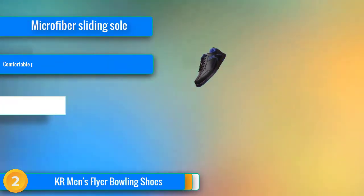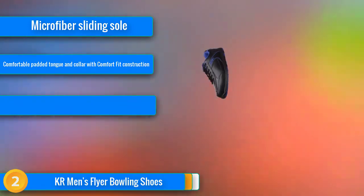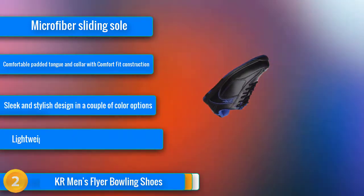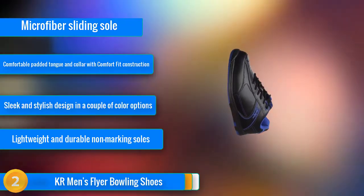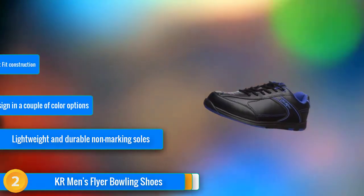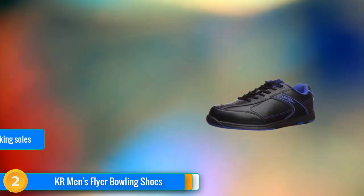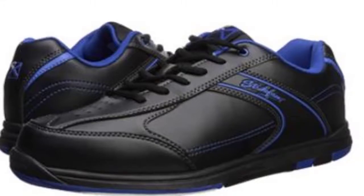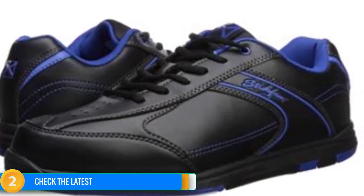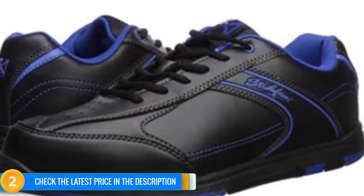At number 2, next up from KR, we're taking a look at their Strikeforce Flyer bowling shoe, which is an eye-catching design that comes in a couple of different color options. Constructed from durable and lightweight man-made synthetic materials, you won't suffer from foot fatigue wearing these bowling shoes, so no matter how many games you're playing, your feet won't let you down. They feature flex-side technology, which offers a superior and optimized sliding experience so that you're comfortable at all times.